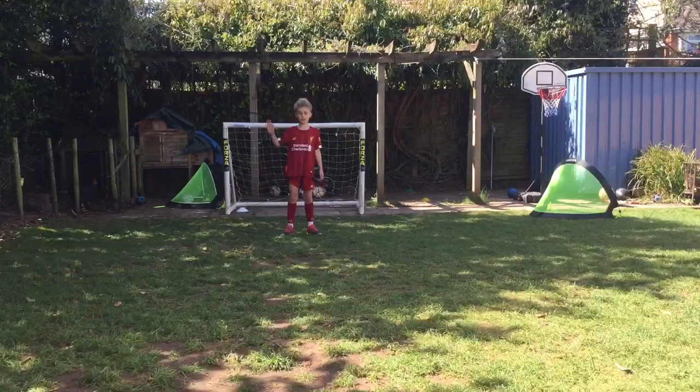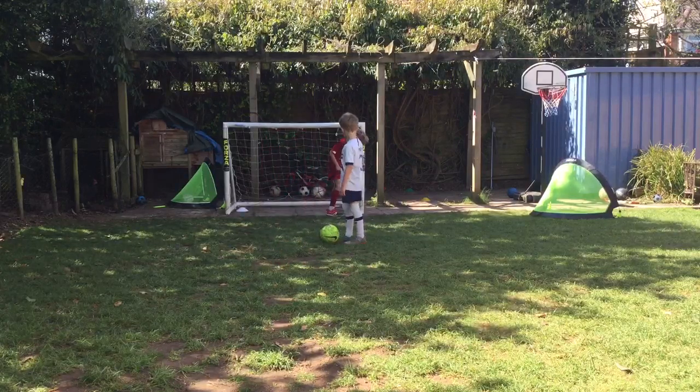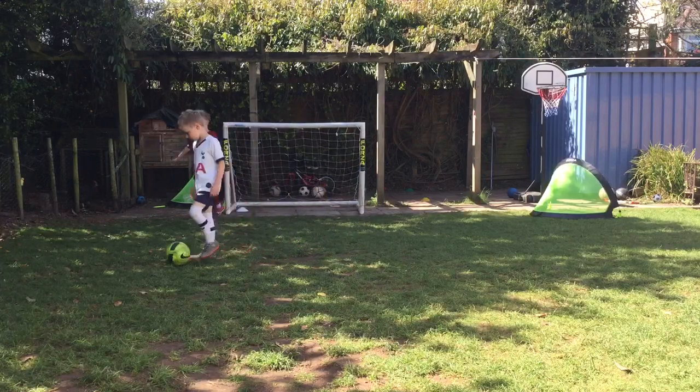Welcome back guys to video 29 of the Lilith 13 videos already. So today we're doing 'sign it in', which is quite a hard shot. We'll probably be doing it from an angle, like here or there — those two.